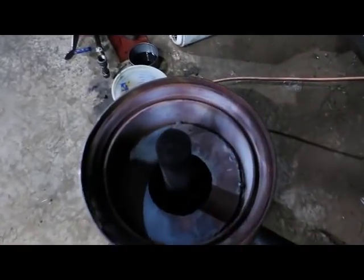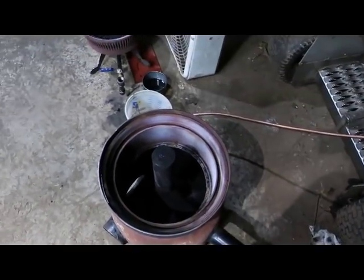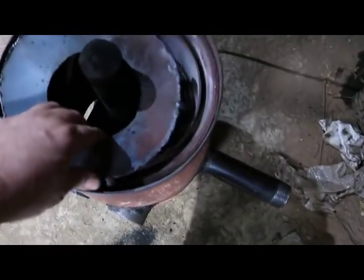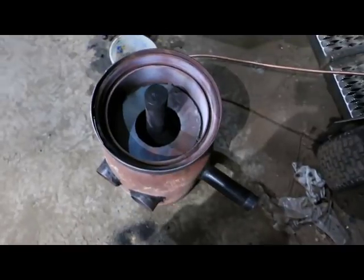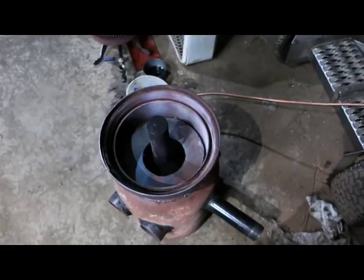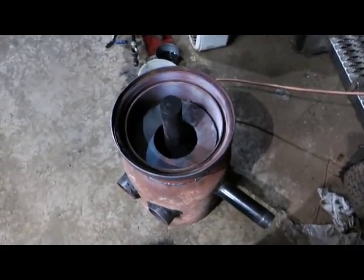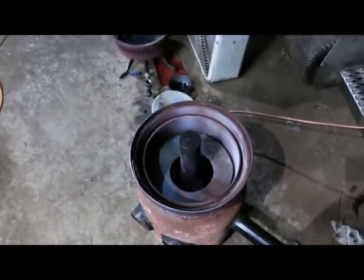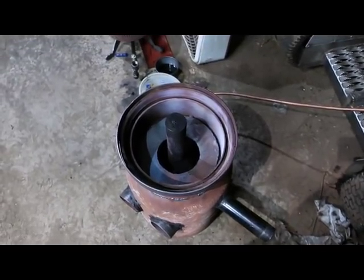I also had the bottom open before, and that worked good and hot, but it was using twice as much fuel. The whole purpose is to get good temperature with a minimum amount of fuel so it burns super clean. That plate keeps the bottom extra hot so it burns better. I cut a four-inch hole there because I had a four-inch pipe, and that four-inch hole seemed to work well — it makes the bottom stay super hot.